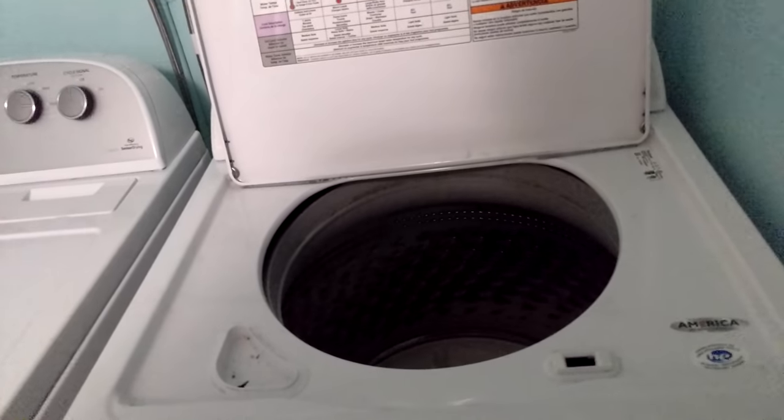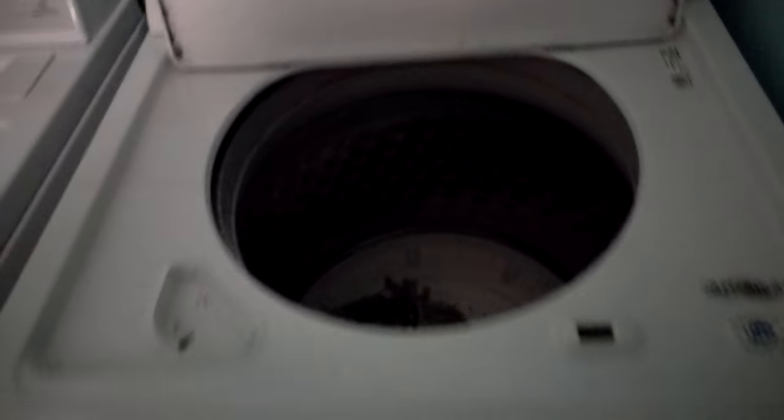I currently have the mop head in here because the mop head is smelly. So before I go out and buy a new one, because it's supposed to be washable, I'm going to go ahead and wash it with some fabric freshener and OxyClean.